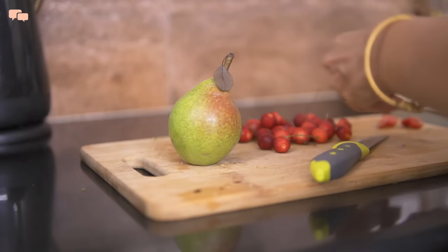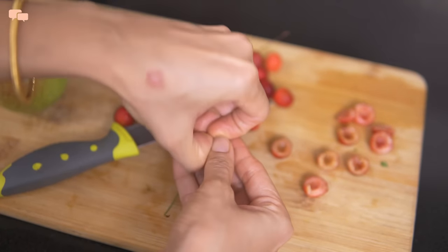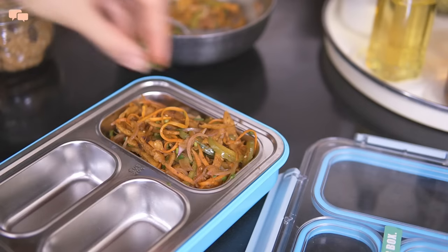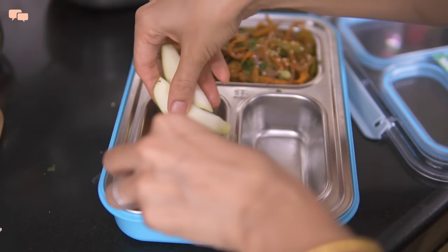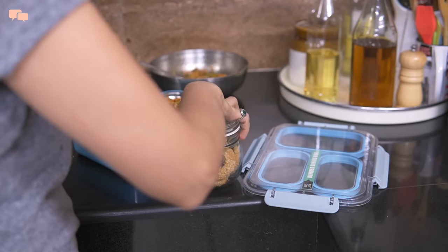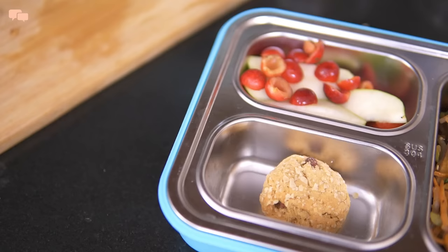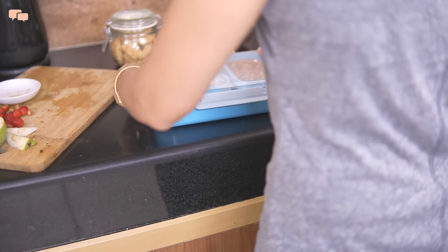For fruit, I'll give Rutvi a mix of pear and deseeded cherries. Seeds can be a choking hazard for small kids, so deseeding becomes very important. Everything is done and it's assembly time. Here is mom's roti sabzi but with a little kid-friendly twist that picky eaters will love. Cherries are seasonal and add quite a beautiful contrasting colour to the tiffin. Lastly, I'll add this homemade oats and raisin cookie that my baker friend gifted me last week to try. So this is the final look of the Tuesday lunch — chapati noodles with seasonal fruits and homemade cookies.